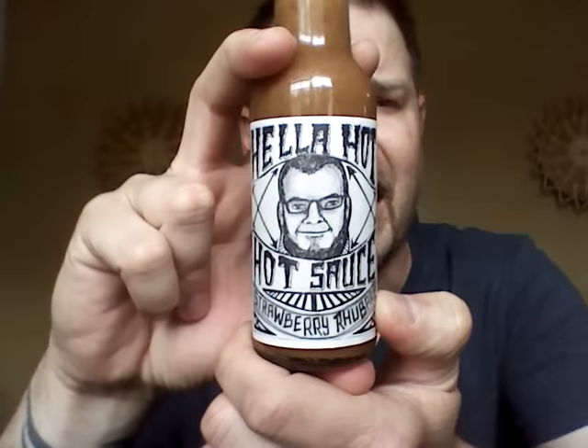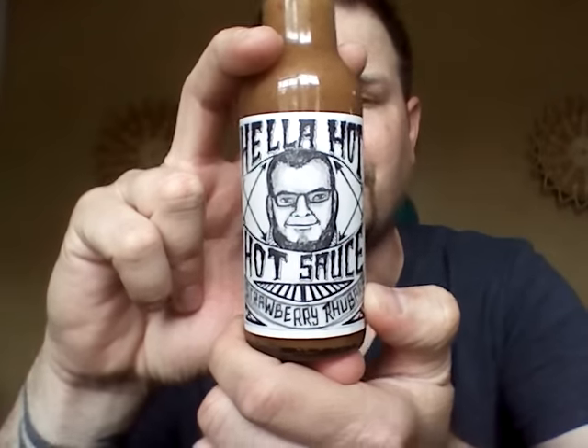What's up guys? We are back for another hot sauce and today I have another new one to try. It comes from Hella Hot Hot Sauce. These guys are out of Campbell, California. I really do appreciate them sending this to me. I cannot wait to dive into this.